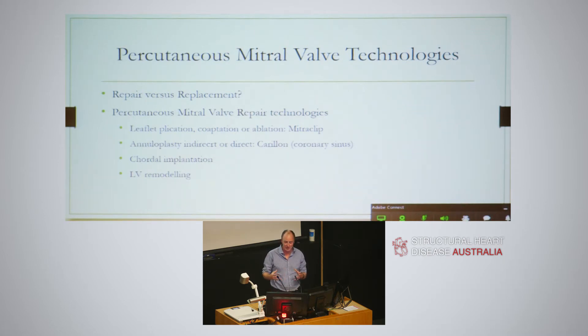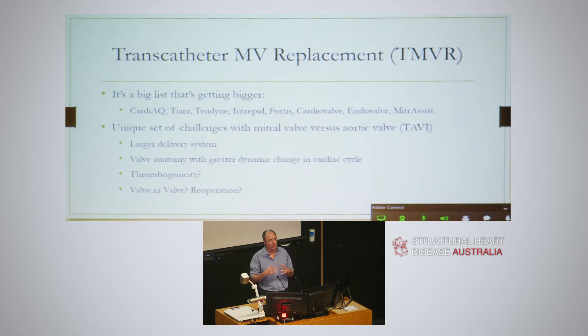Certainly the Pectanis multivalve repair technologies - you've seen the MitraClip, the Korean device, there's caudal implantation, LV remodeling. There's a lot of mitral valve repair technologies out there. But now there's a whole bunch of mitral valve replacement technologies as well, and the list just keeps getting bigger: the cardiac, the tiara, the tendine, the intrepid, the fortis, the cardio valve, the intervalve, the mitracyst. All this comes out of the enthusiasm from TAVR, but it's actually a very different beast - the mitral valve.